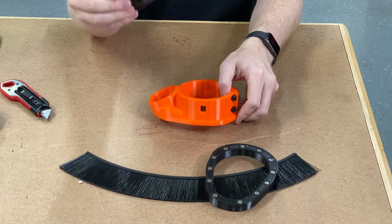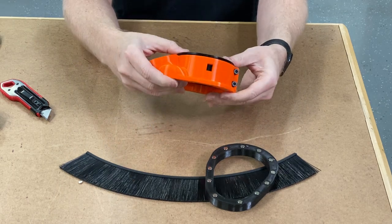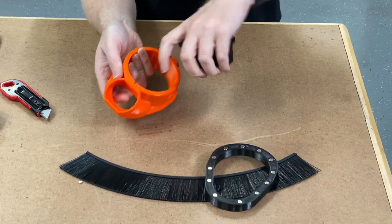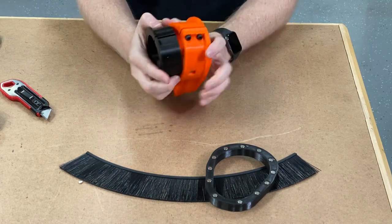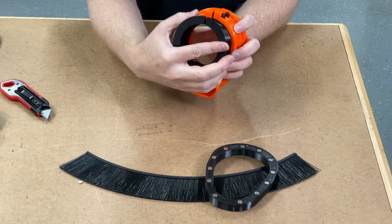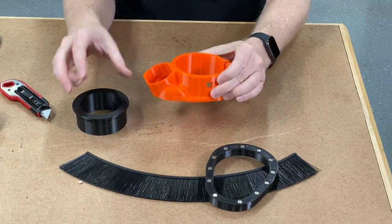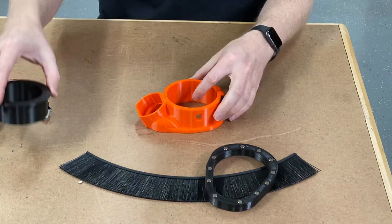So you take your collar and just drop it down into place. There is a little ledge right here which lines up with the little ledge right here. Both the boot and the collar are split so that there are a couple of millimeters that you can tighten this down onto the spindle to hold it in place, and those slits line up so that it's perfect.